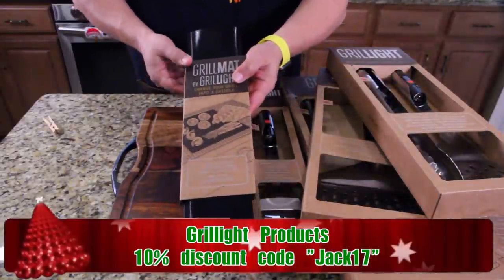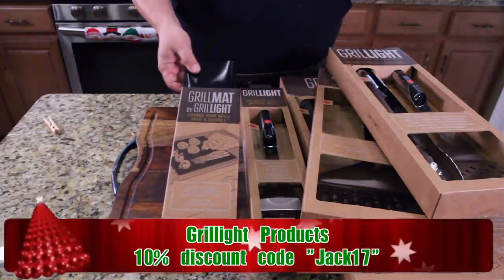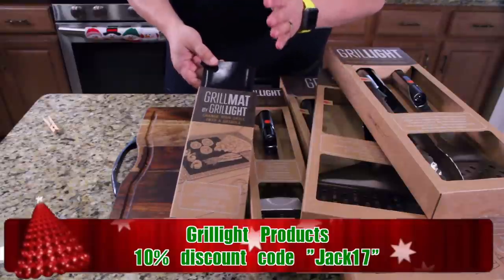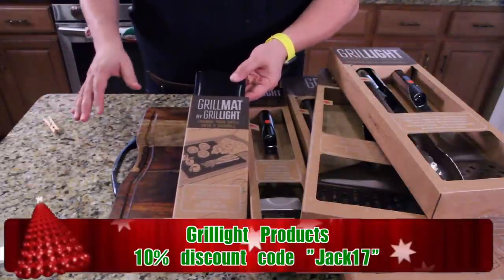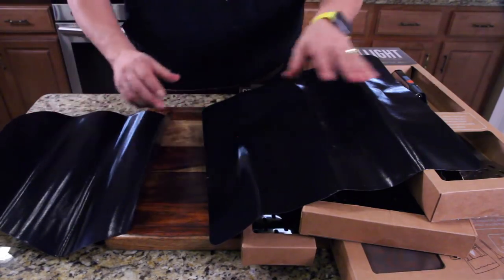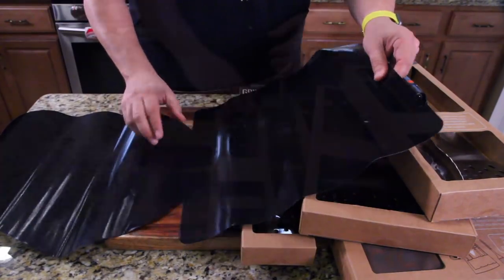Let's start with the grilling mat. Their grilling mat is a 2017 bestseller. It's twice as thick as other grilling mats. It can go up to 600 degrees Fahrenheit, where other mats will melt at 500. You have a square one and a round one. I'm guessing that's for pizza — you can do your pizza on one side while on the other side of the grill you're doing your ribs. These are really thick and really cool.